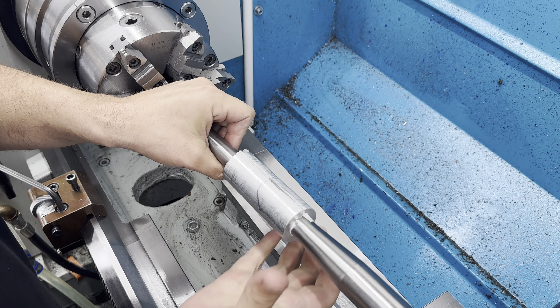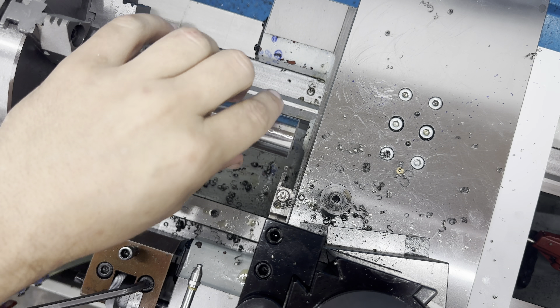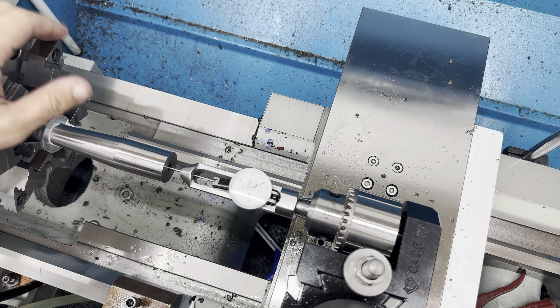I cut tapered sleeves that match the contour of the barrel perfectly and I wrap them with paper to hold them solid and prevent any scratches from happening to the barrel. The next thing we're going to do is clean up that little burr and indicate our chamber.